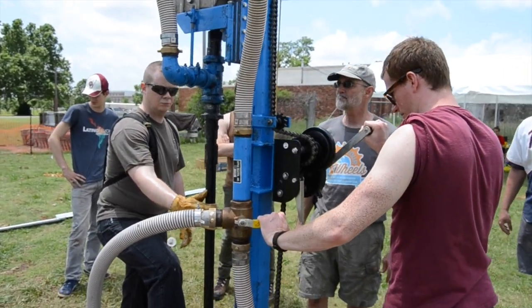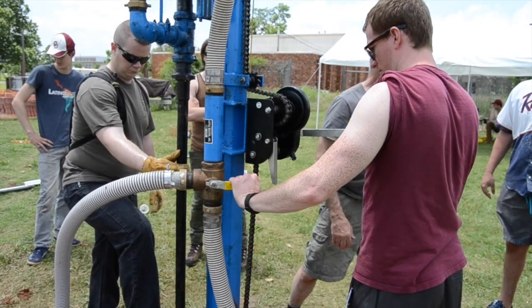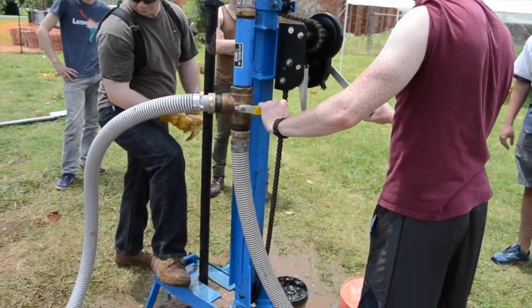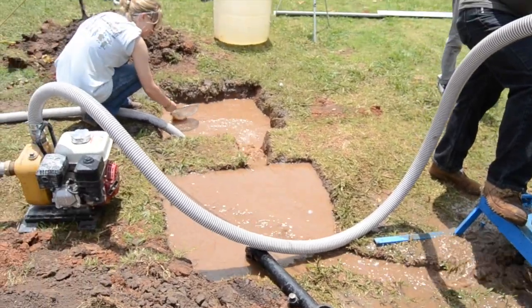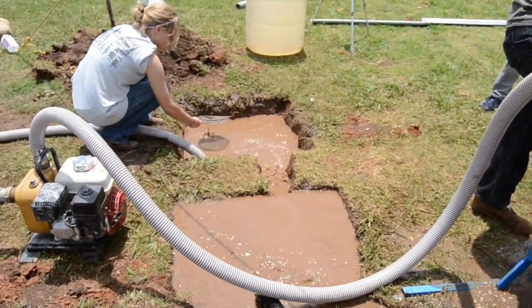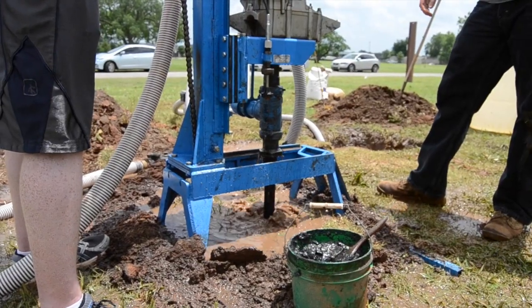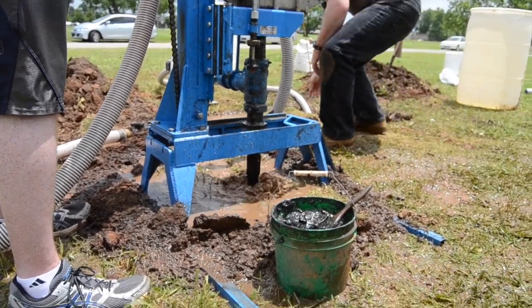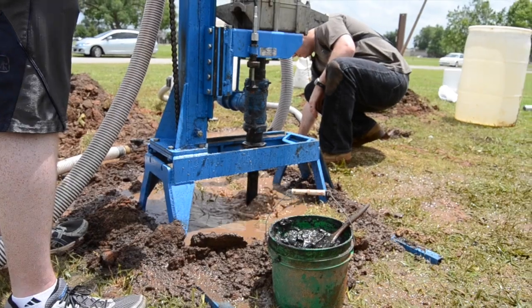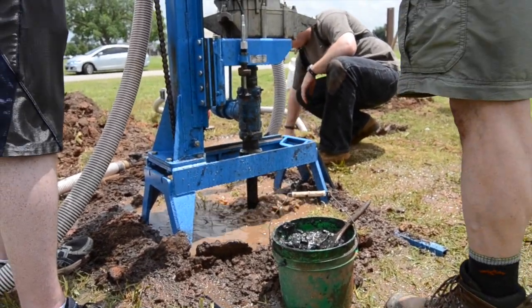Once water is flowing properly, the lead driller should slowly lower the pump by moving the handle counter-clockwise. A helper should strain grass and other particles from the second settling pit so they don't clog your suction hose. The assistant driller assists the lead driller and clears cuttings away from the borehole.